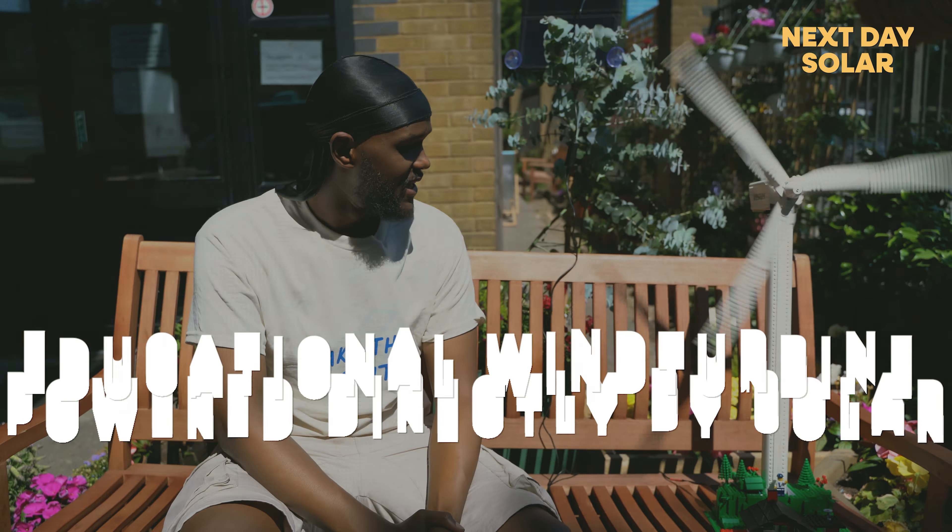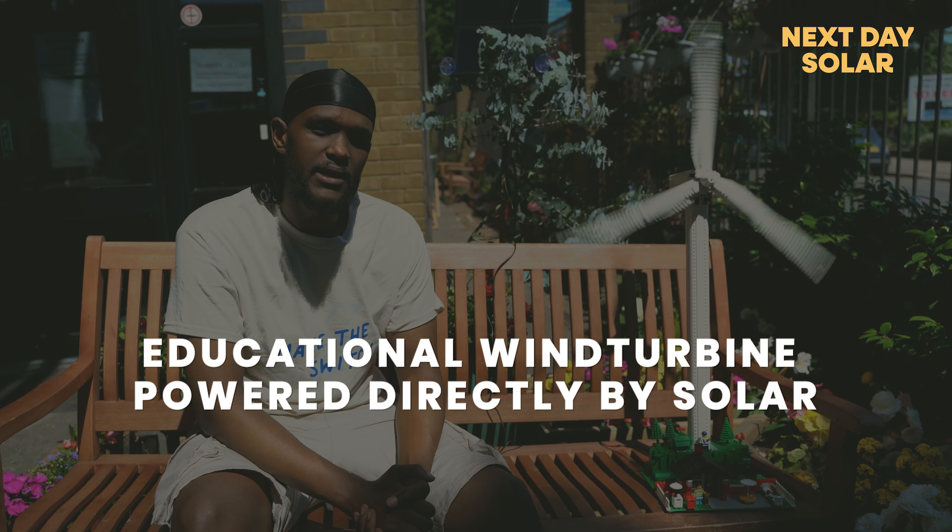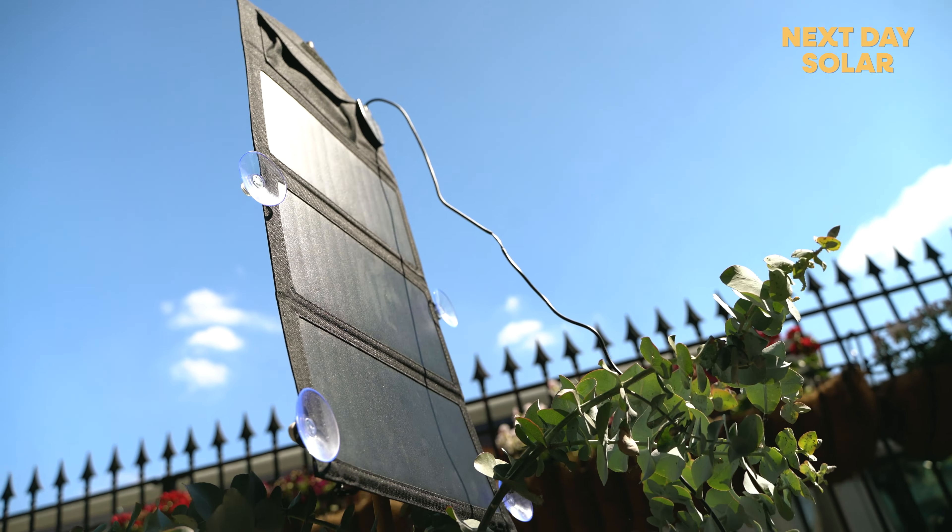Hi, welcome to Next Day Solar. Here at Next Day Solar, we pride ourselves in making the switch, and as our number one product in making the switch, we sell various different types of solar panels.